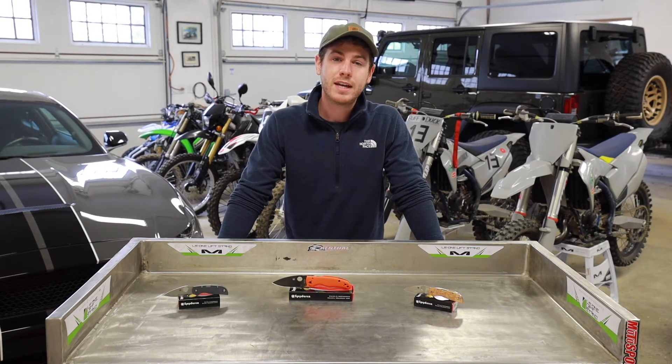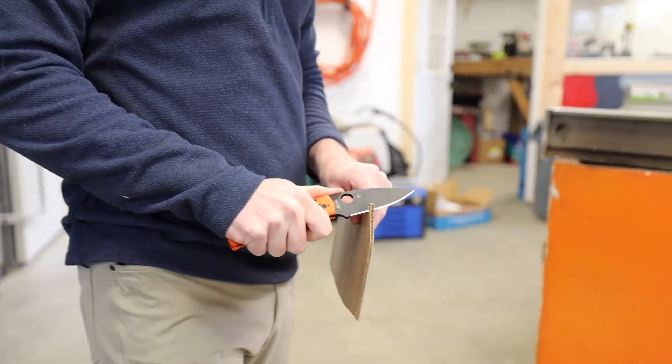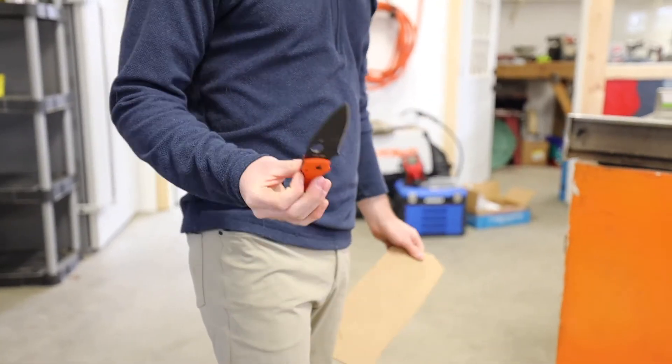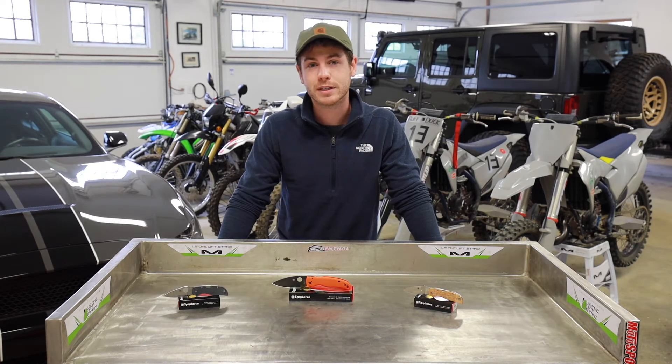As far as edge retention, XHP has excellent edge retention. It slots slightly above something like S30V or S35VN while slightly below steels like LMAX and M390. However, this is still completely adequate for most everyday carry tasks and allows you to go a nice long time between sharpenings.